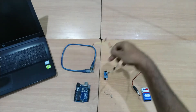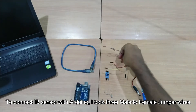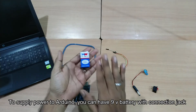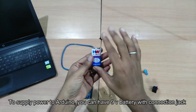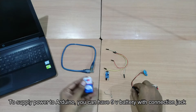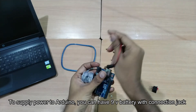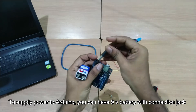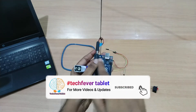This IR sensor is connected using a 3-pin female jack. You can upload the code, and the power supply is connected via the port. When you upload the code, you can connect the power supply data.